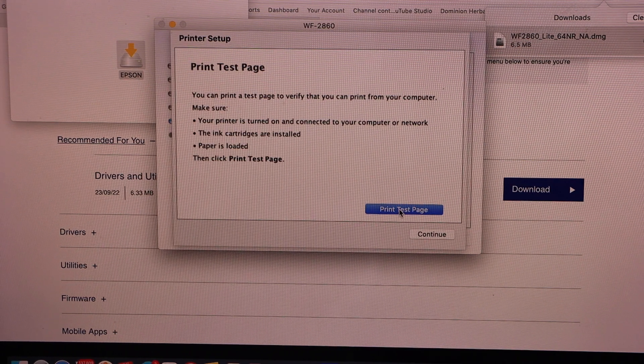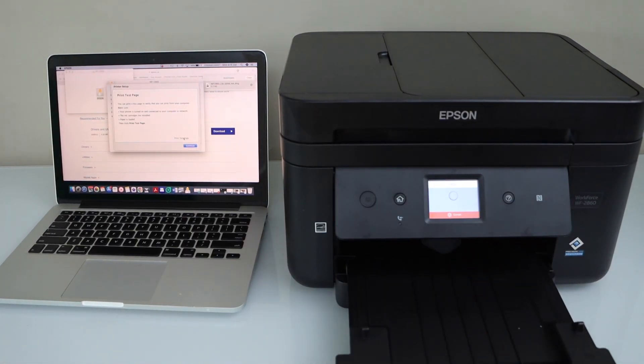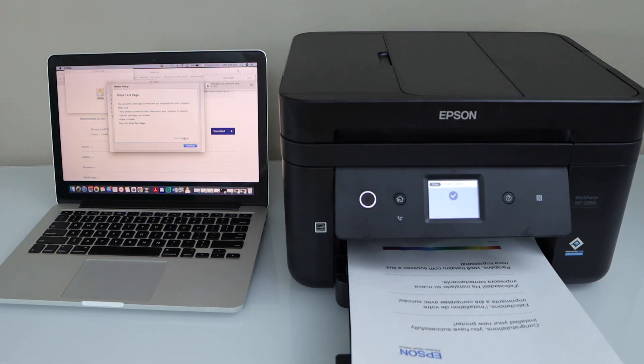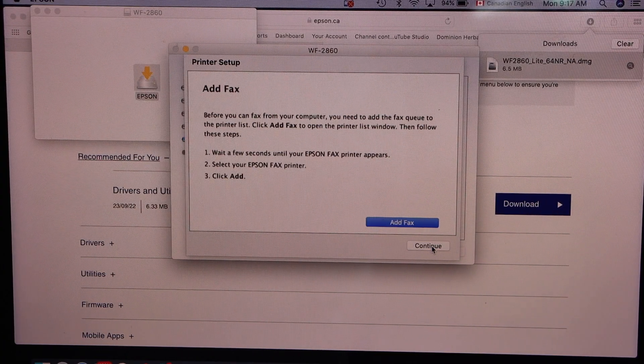You can print a test page — the paper output tray is here. The printer is installed. Click Continue. If you want, you can add fax now.